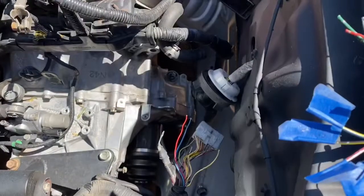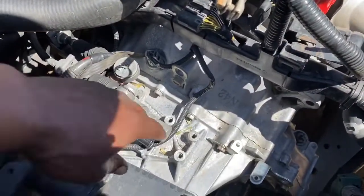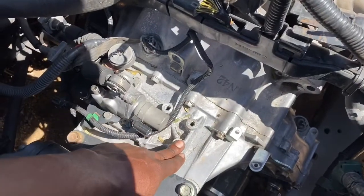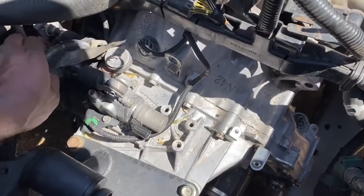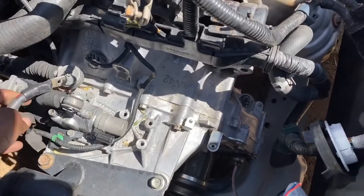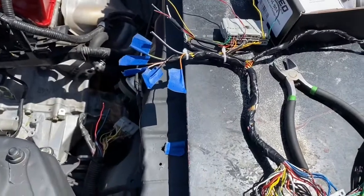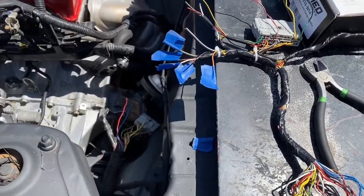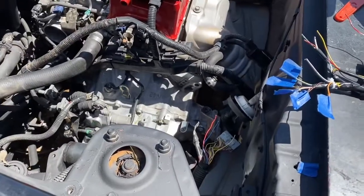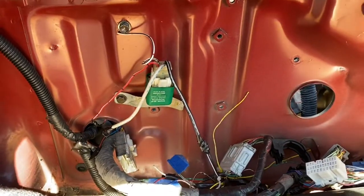That's pretty much it for the wiring overview. I'm gonna go ahead and start doing it step by step. When doing the starter, the transmission needs to be grounded, so I'm gonna get a relay and do the starter first, then continue through each step of what I was just talking about.